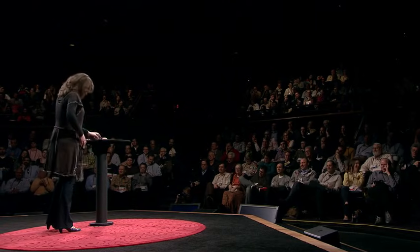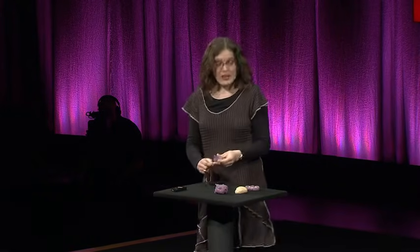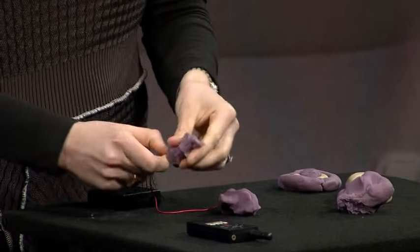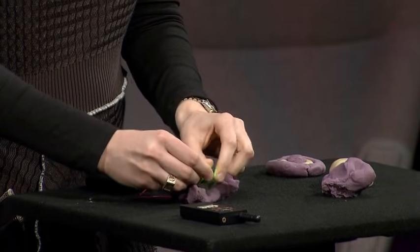I want to do a little demo for you. If I take this salt dough — it's like the Play-Doh you probably made as kids — and I plug it in to two leads of a simple battery pack, which you can buy at Radio Shack and pretty much anywhere else, we can actually then light things up.